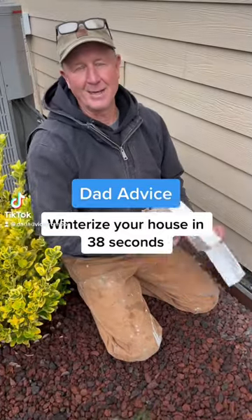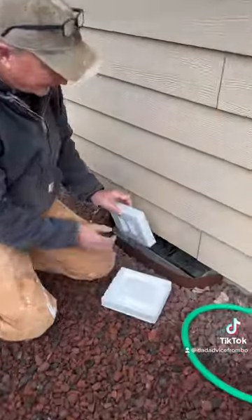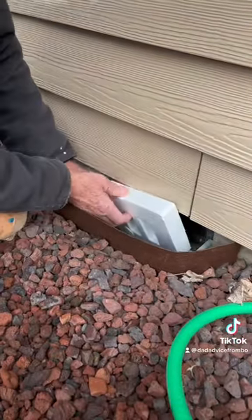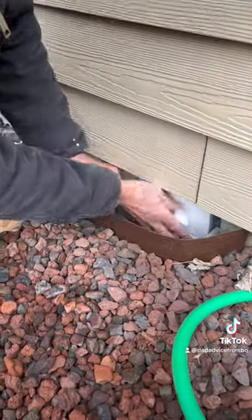Hey, three quick and easy things you can do to winterize your house. Number one, get these foam vent covers for your foundation vents. You can get them at any hardware store. They usually come in a left and a right.